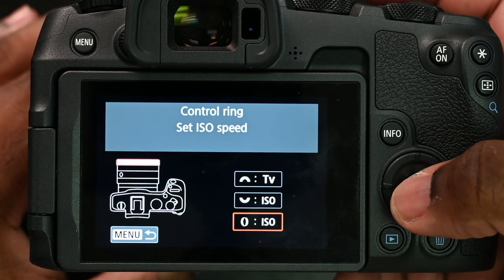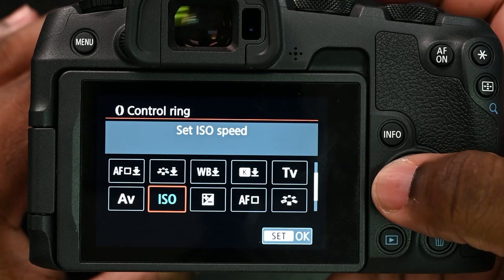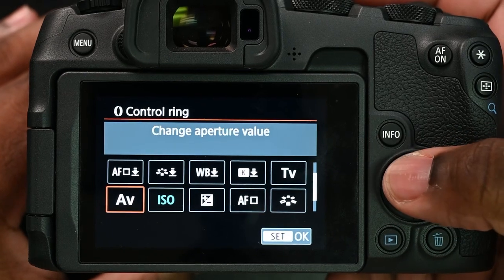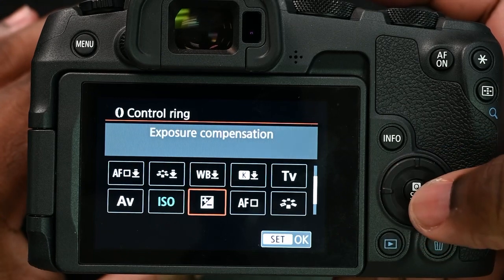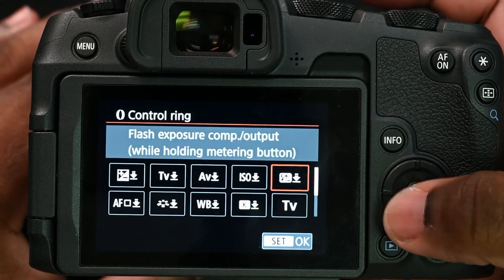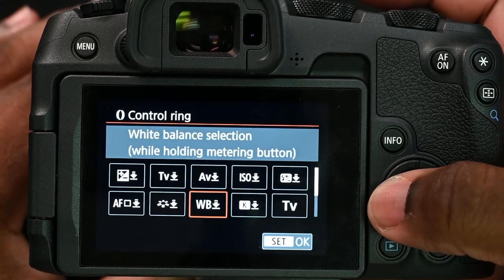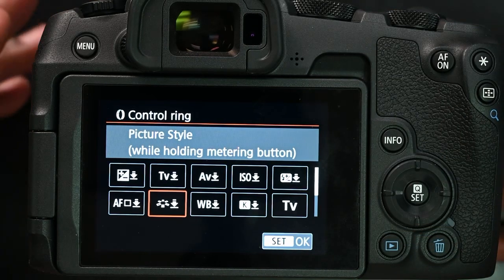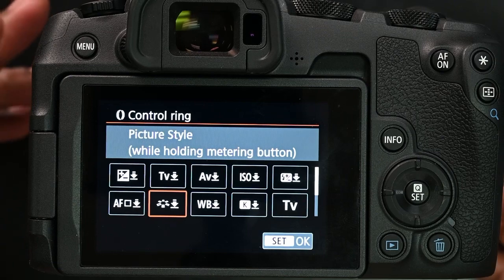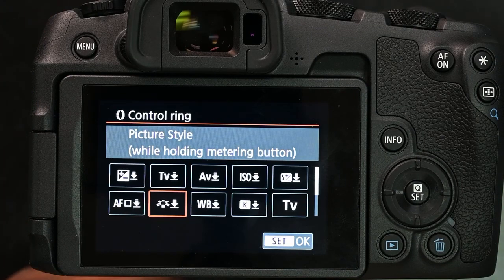From there you can set it to a lot of different things. For example, change aperture value, white balance selection, exposure compensation, and different items like that — which is pretty cool. This is just to make workflow a lot easier for you, the photographer. That's the best part of setting up your camera to where you want it to be.